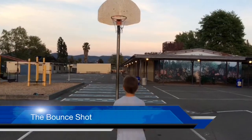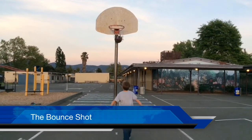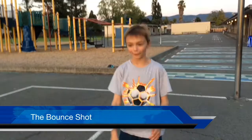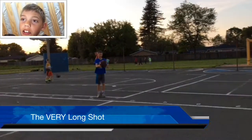This is the bounce shot. Yeah! Yeah! Yes, yes, yes, yes. We made it. I know!